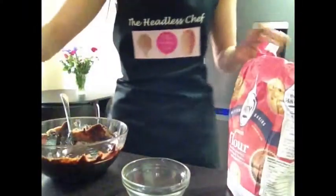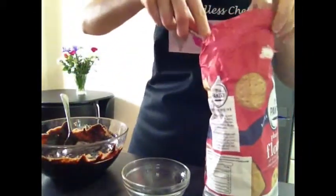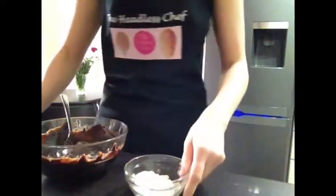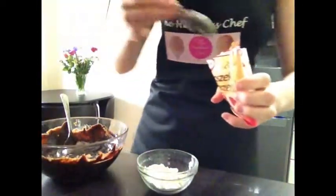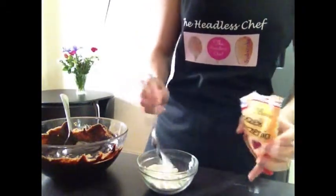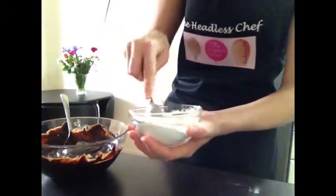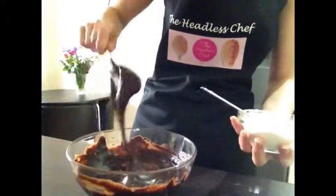Continuing with the brownie mix: I'm adding two teaspoons of plain flour into a little bowl, and also one small teaspoon of baking powder. You can also add some ground almonds if you want, but I'm allergic to nuts so I'm not using any in this recipe. Mix the flour and baking powder together, then mix it into the chocolate mixture — you can see it's getting stiffer.